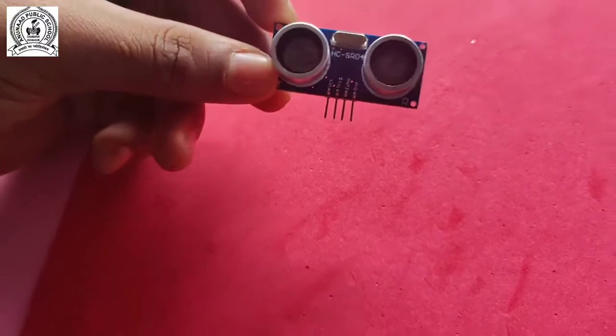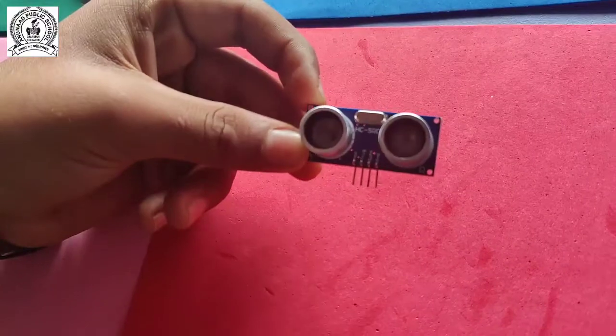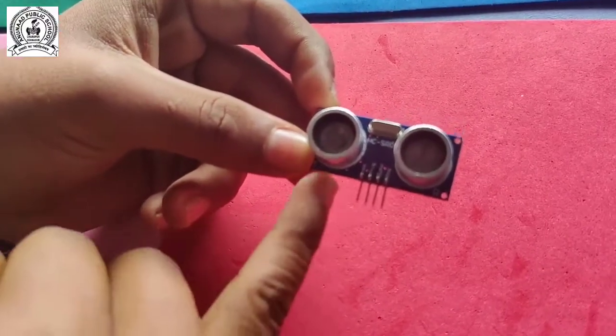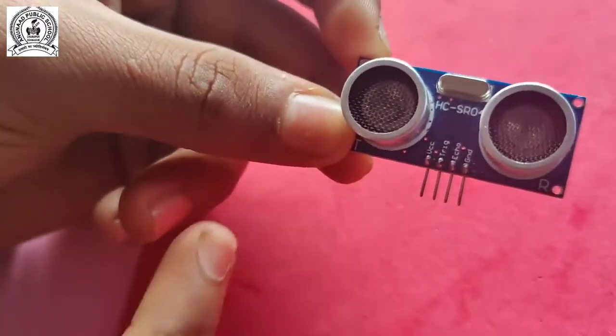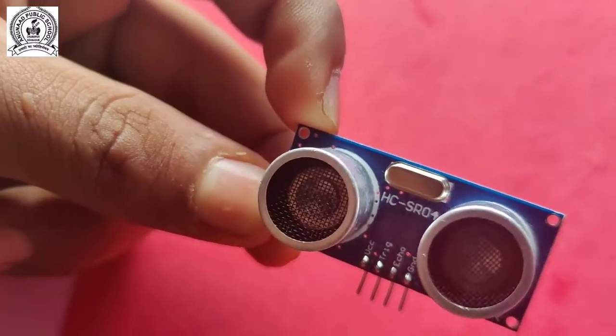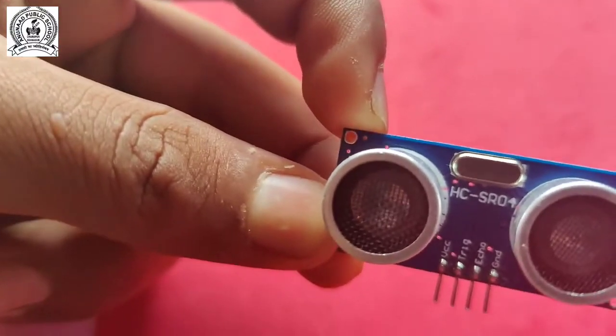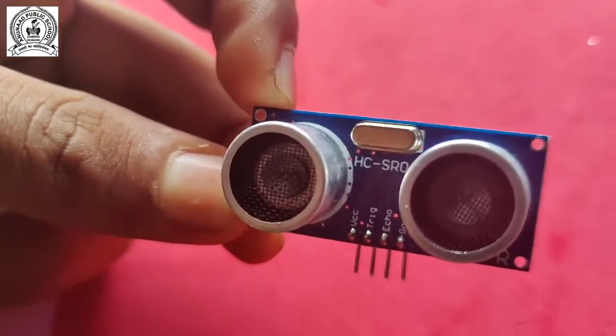Our last device is the ultrasonic sensor, which detects objects using sound waves. One head is the detector and the second head is the emitter. There are four pins: VCC for current input into the sensor, trigger pin which is an input pin, echo which is the output pin, and ground which is the negative.